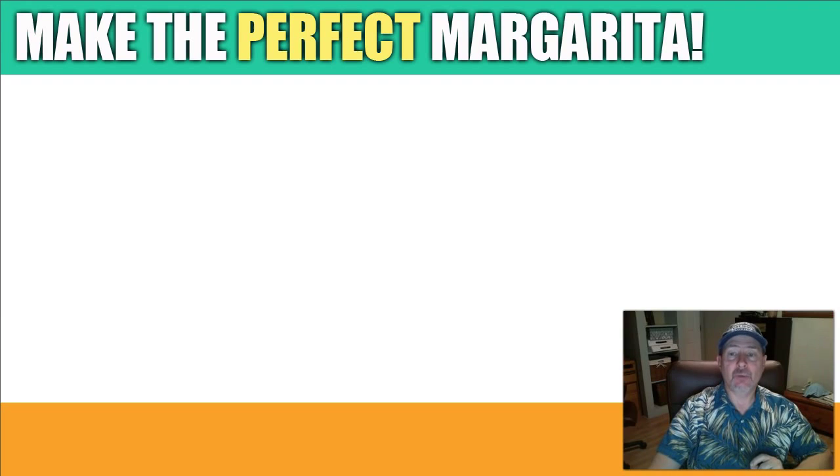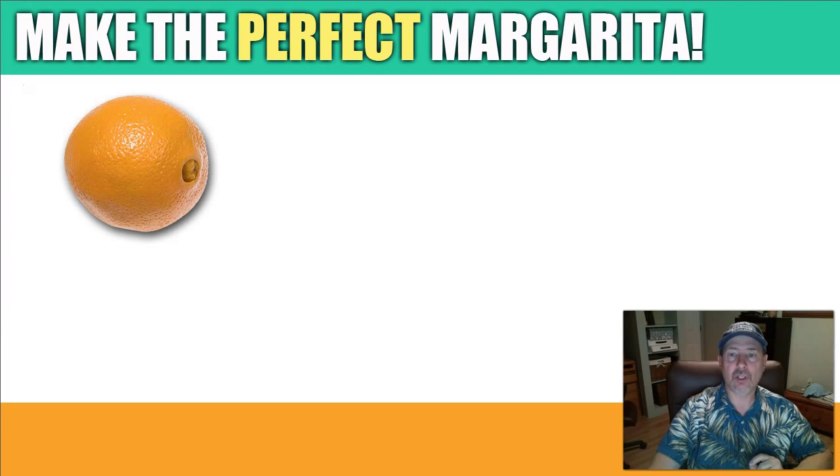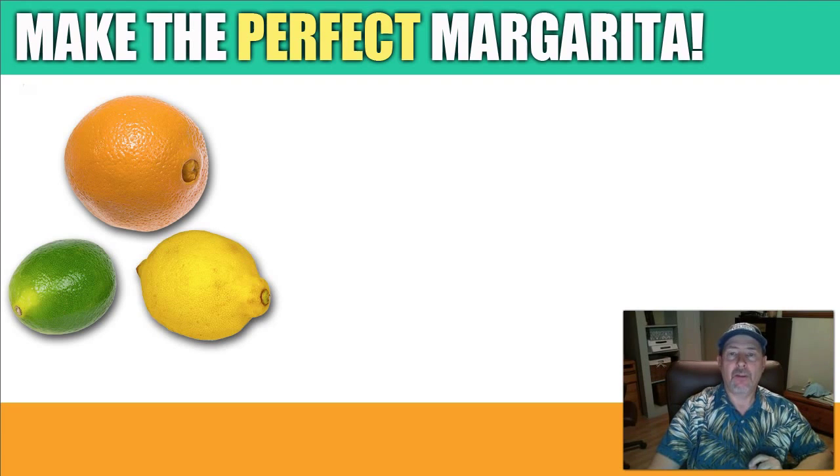Here is the recipe for the mix. You're going to want to get 1 navel orange, 1 lime, and 1 lemon. Cut them in half and squeeze the whole orange, lime, and lemon into a 2-cup measuring cup. This makes for the proper amount of sourness in your drink, and you can only get this from fresh squeezed fruit.